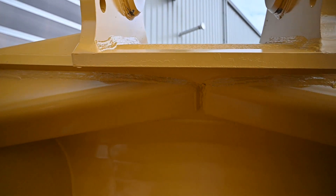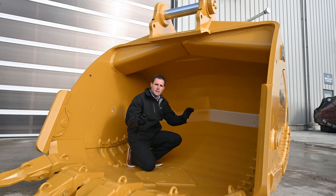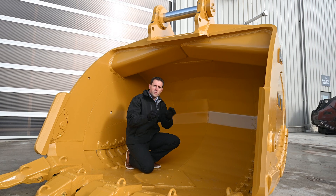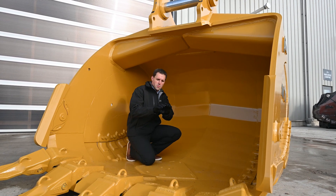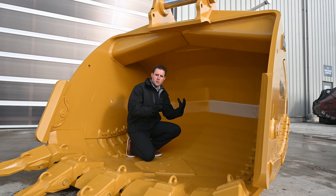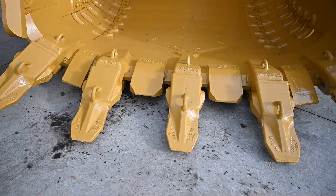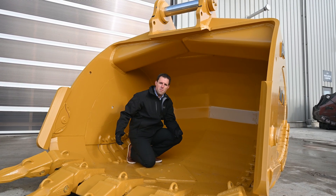The beam above me is a curved beam, which is very different from the traditionally used straight beam. Because of that curve, it has a formed channel that disperses stress and strain from digging and breakout very differently than a straight bar does, giving the whole bucket greater structural integrity. The same concept applies to the cutting edge base — instead of being flat, it's curved on both sides, and giving that form to a piece of steel gives it that much more rigidity.